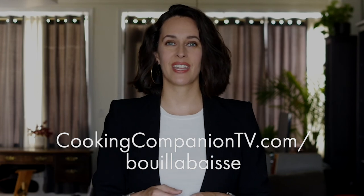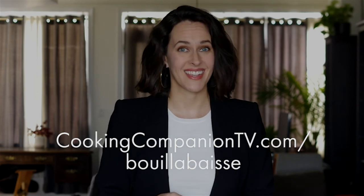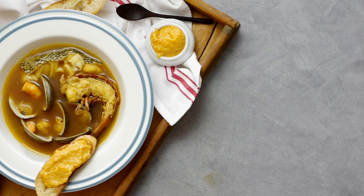That's it for this recipe demo of easy bouillabaisse. Get the ingredient list below or at cookingcompaniontv.com/bouillabaisse. Give this video a thumbs up if you like it and subscribe to this channel for more demos just like this. I'm Jenna Edwards — thanks for watching.